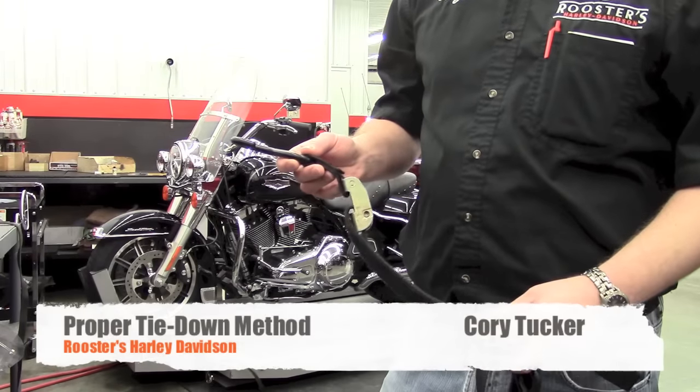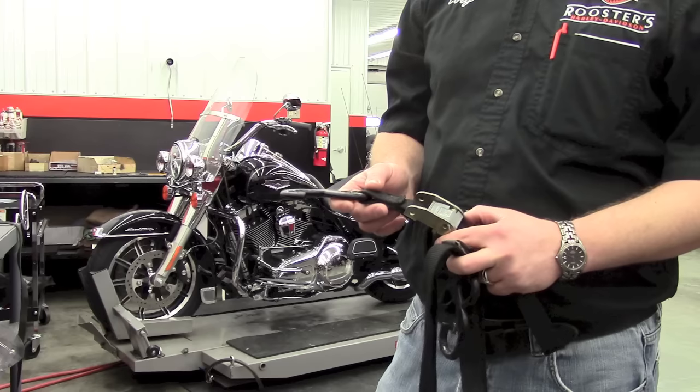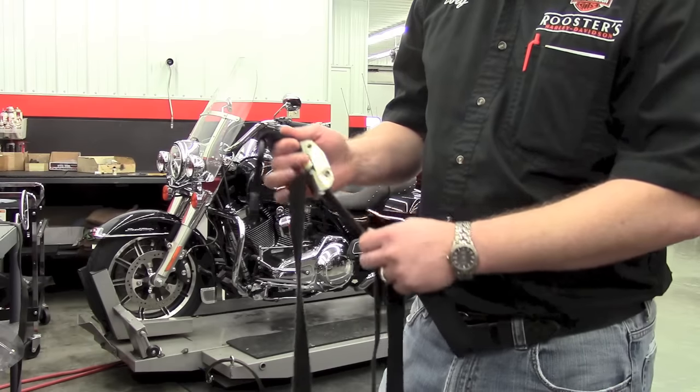One of the common questions we get is how do I tie my motorcycle down? There are different ways and different styles of straps out there. What we found works best is a traditional universal cam system.